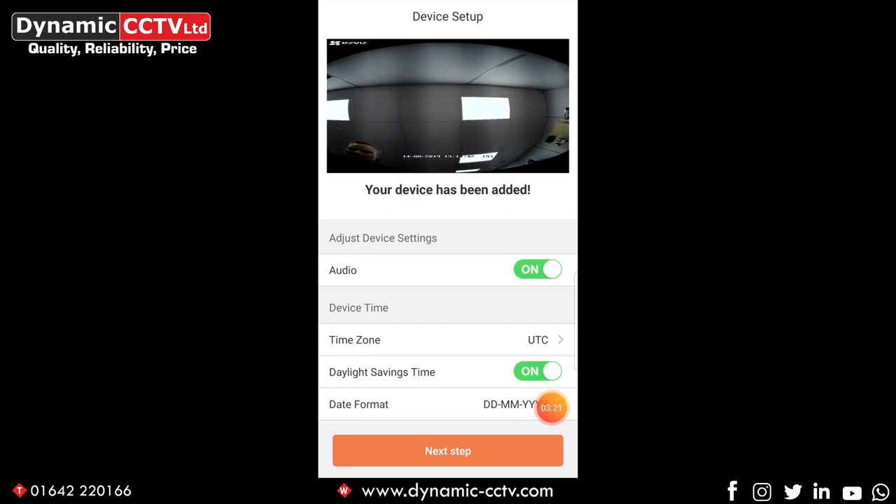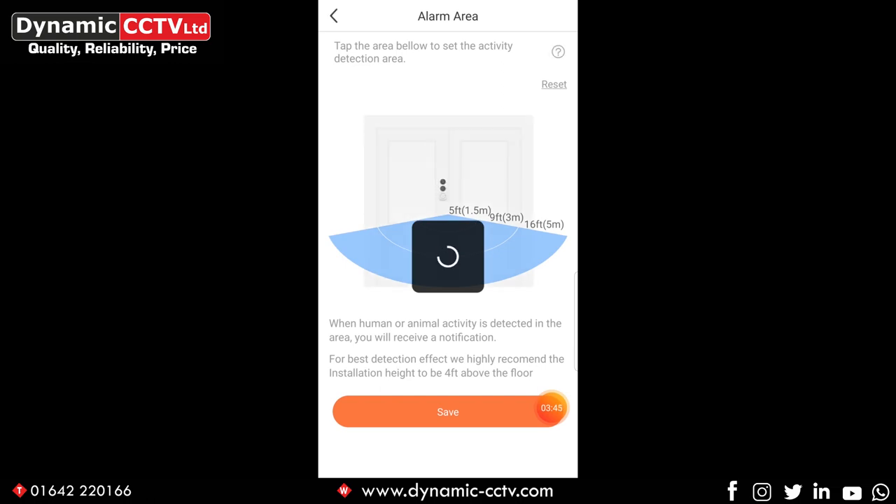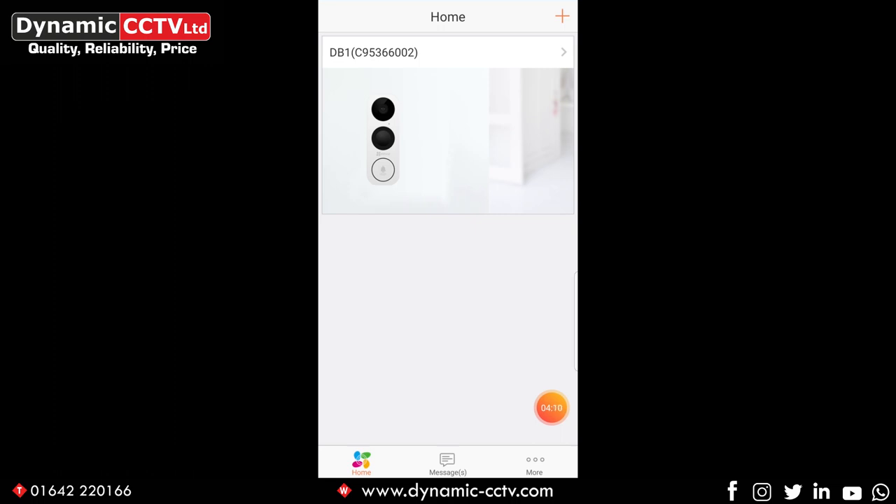We've got some settings underneath: an audio option and also device time options. The audio relates to your live and playback images — if you want audio to accompany your videos, you want that to be on, and it's on as default. The time is set up with daylight saving and your time zone set to Greenwich Mean Time GMT. Click next step. Now we can configure the motion PIR — we can set up the range from 1.5 meters to 5 meters maximum. If you want to shorten the range, click on the blue bands and they can be removed or re-added. Set ours back to 5 meters, click save, and the doorbell is successfully added to your EasyViz account.